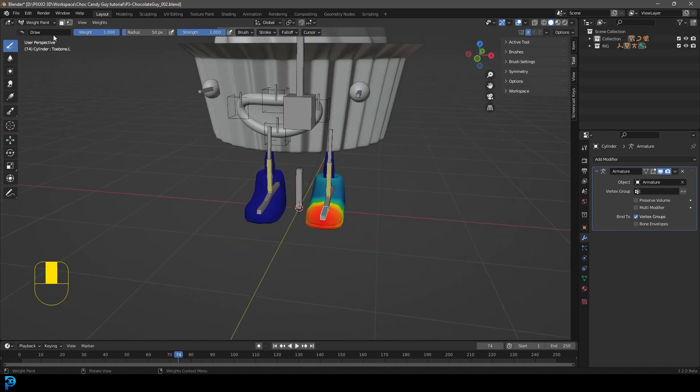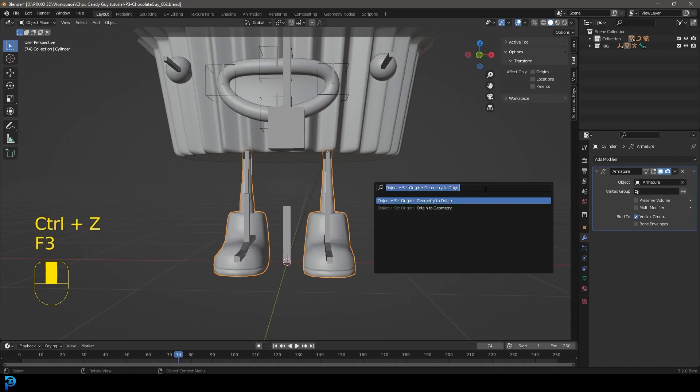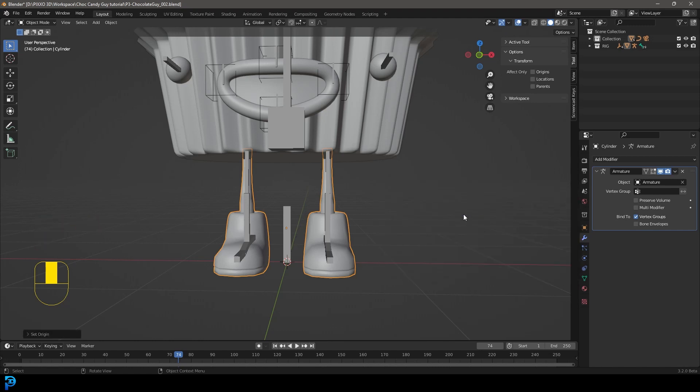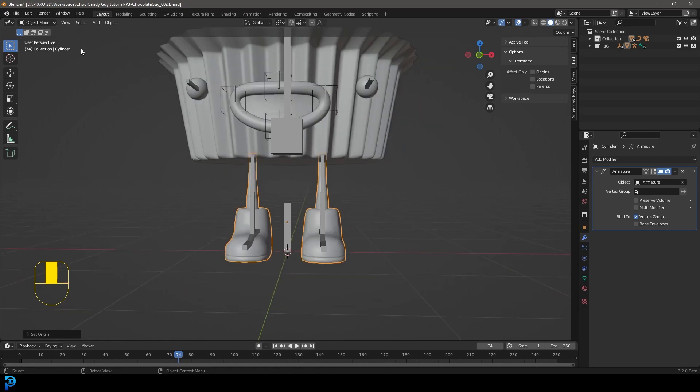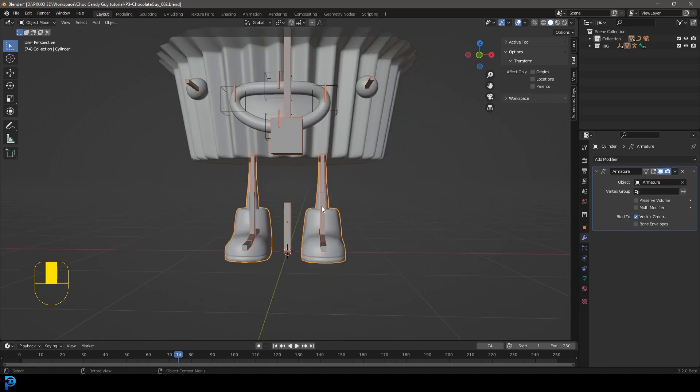One thing I forgot to do — this is kind of important. Go back into object mode, select the legs, press F3, type in 'set origin,' and go 'Origin to Geometry.' Now that origin point is in the middle. Select the rig again, hold Shift, select the legs, and go over to Weight Paint. Hold Ctrl and click on the toe bone on the left in your front view.